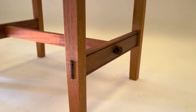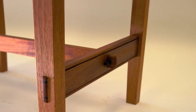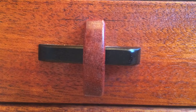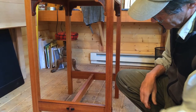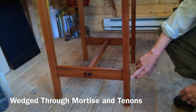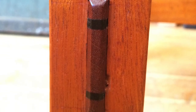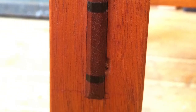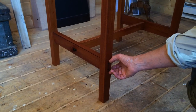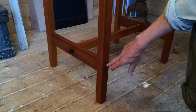Down here, the cross stretcher comes through and it has a little key, which may or may not be loose — sometimes they get loose over time and you can just tap them in again. These side stretchers have through mortise and tenons which are wedged apart. There are little ebony wedges that spread the tenon apart into the mortise, which has a little spline in it, and it becomes a dovetail.